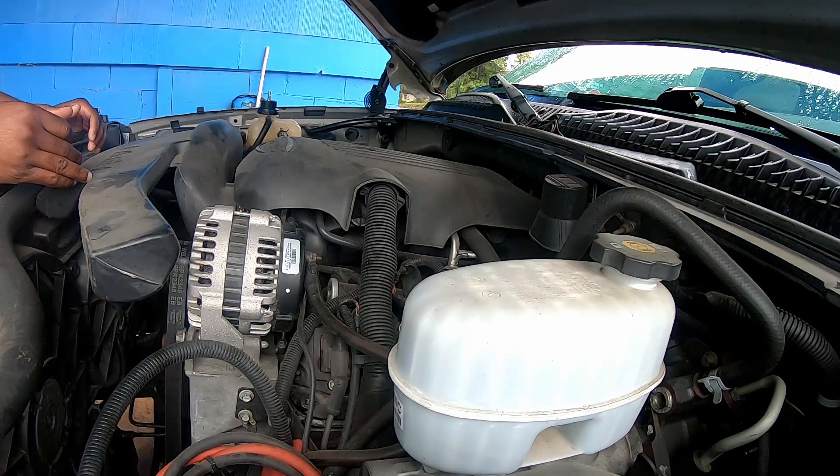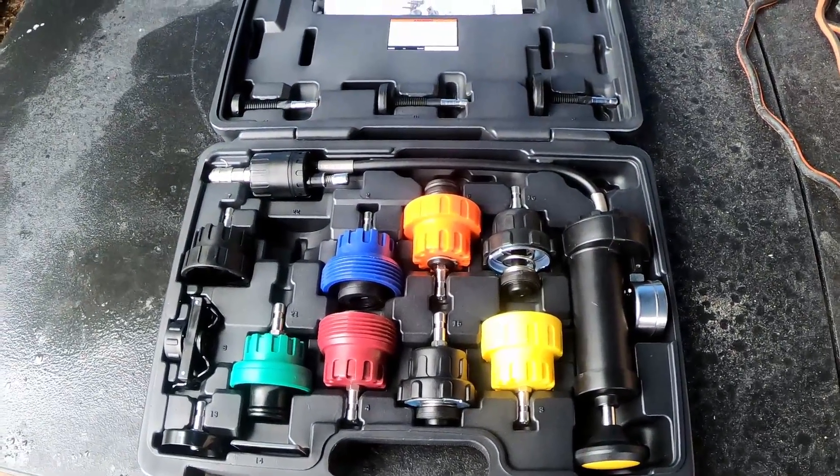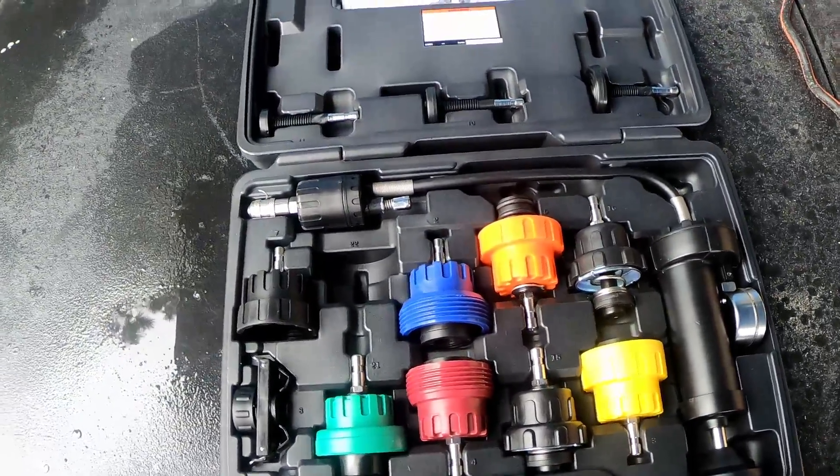But it kept happening — kept losing coolant. Looked around the engine, around the hoses, and everything, but never could find where the coolant was leaking out. So I just let it go for a while, never really gave it much attention. The vehicle still ran so I moved on. But it's getting to a point where it's starting to concern me, because I don't want it to get worse and cause a major overheating issue and engine damage.